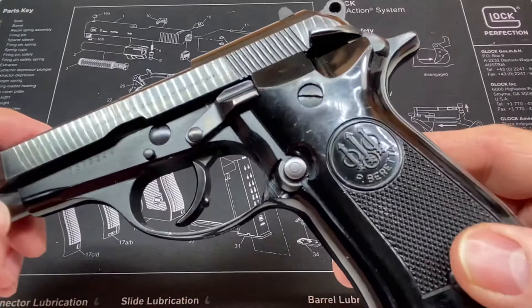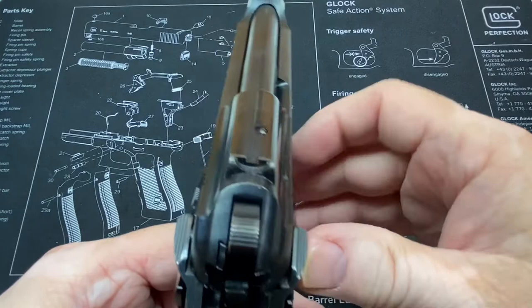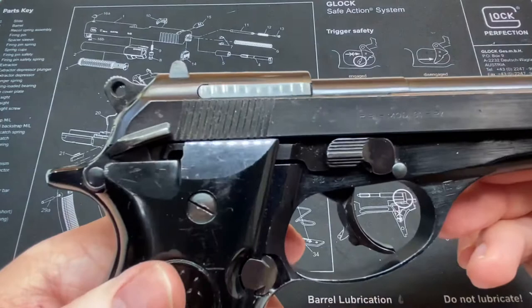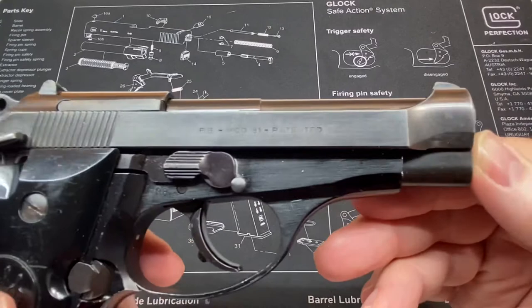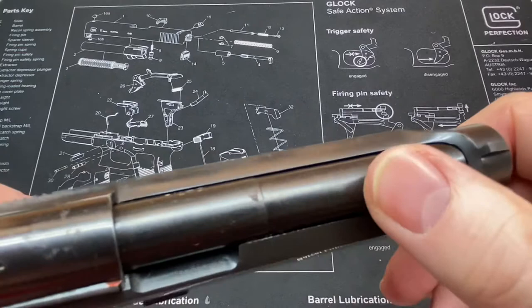These were made from the mid to late 70s, I believe, until the early 80s if memory serves me correctly. This one is the Model 81 — it's not the B, BB, or FS — which means it does not have the firing pin block.